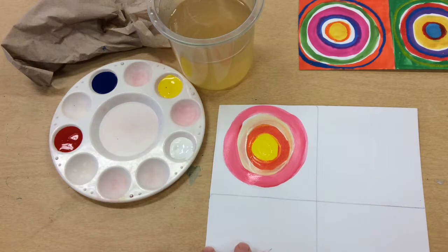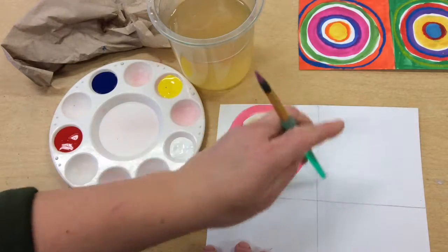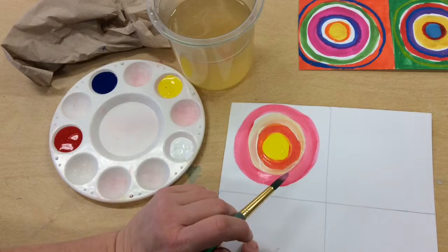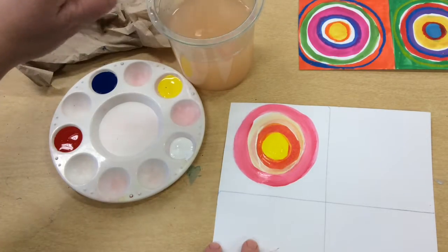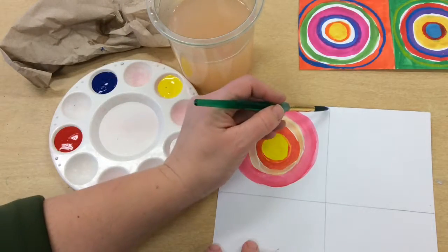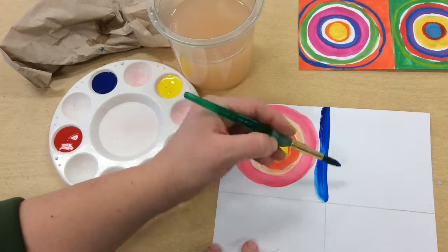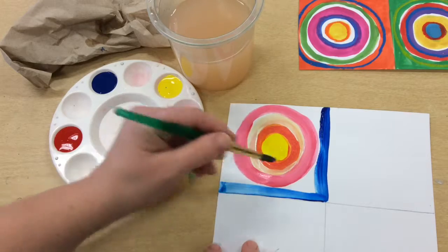Now I also want to paint the background — I don't want any white showing back here. I want to think of a color I don't have too much of. In this case I didn't use very much blue in this square, so I'm going to work on painting the background. I'll go to the edge of the square and take it slow around my edges.